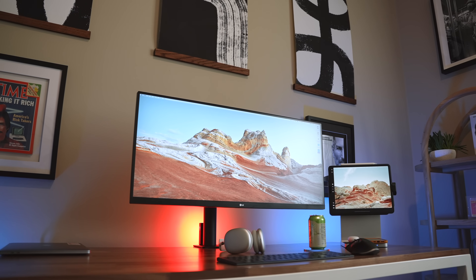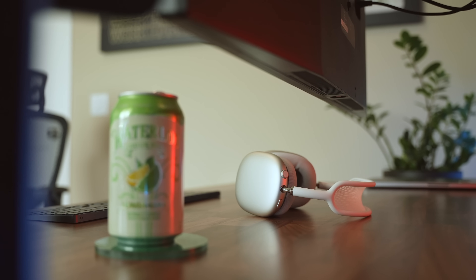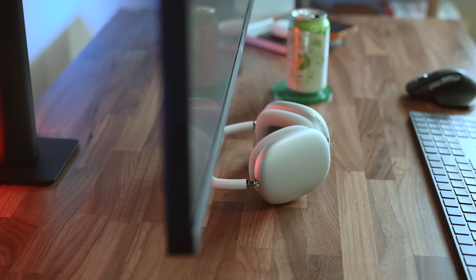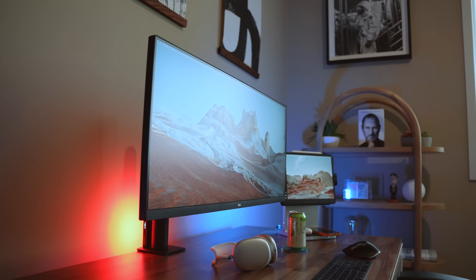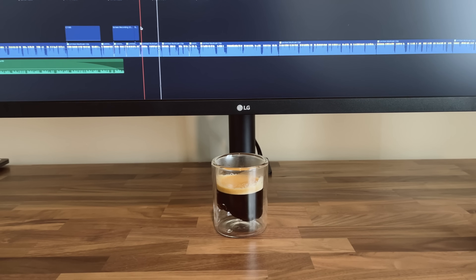I really like how much room I have underneath the monitor because there's no traditional monitor stand, so my desk feels like it has so much more room. My setup feels less cluttered and more functional — I can store stuff underneath, like my headphones, a camera, or some coffee.